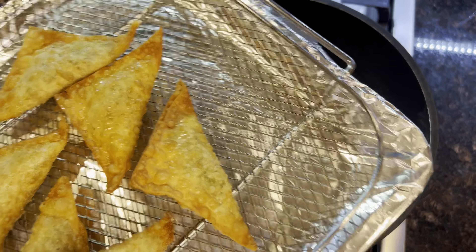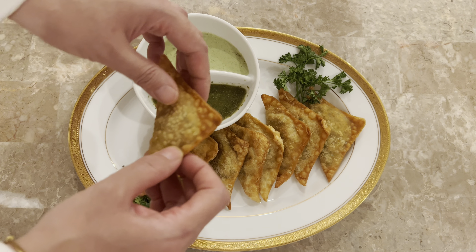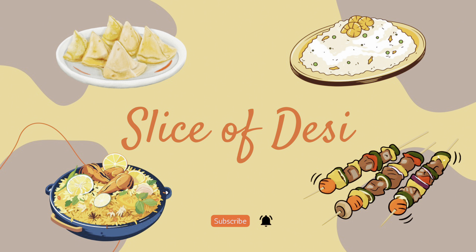With this sheet I can make 48 samosas. For the next step, we are deep frying the samosas — pour oil into a pan. Carefully place samosas into the pan one by one. Make sure to flip both sides and fry until golden brown. Use a strainer to strain the oil out.